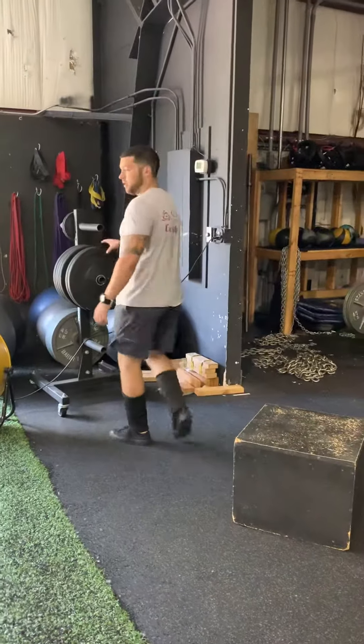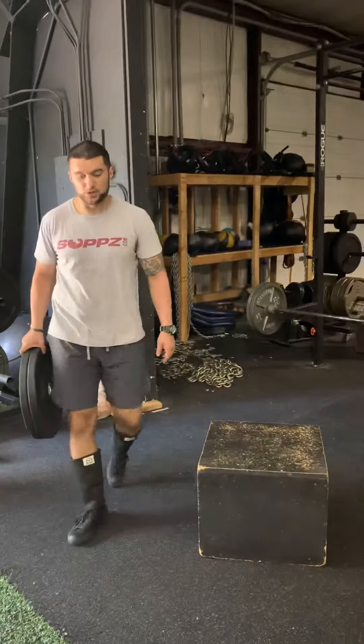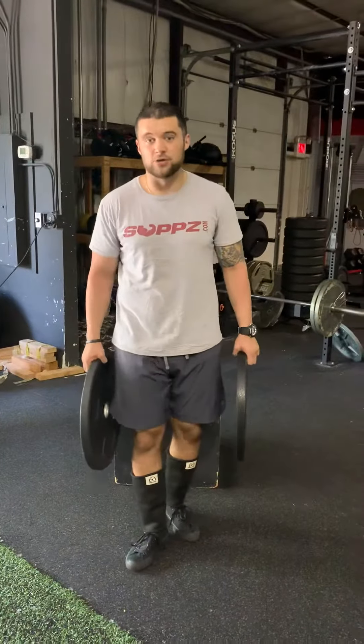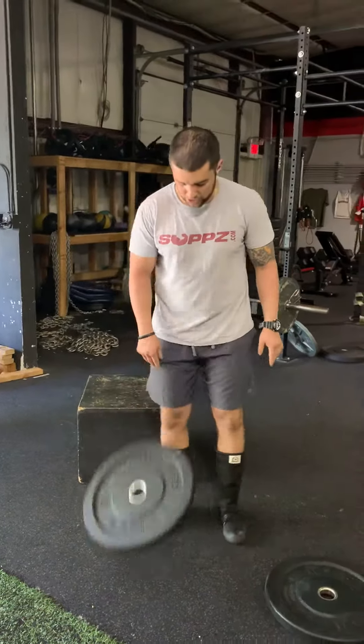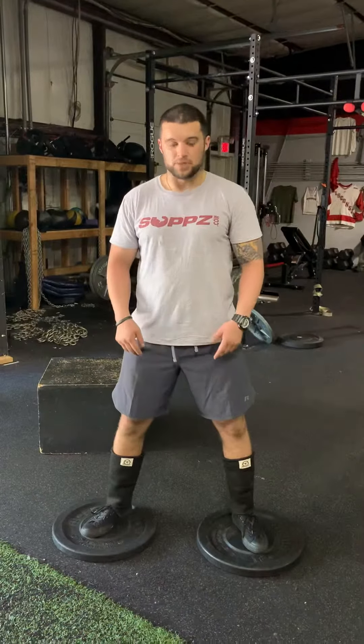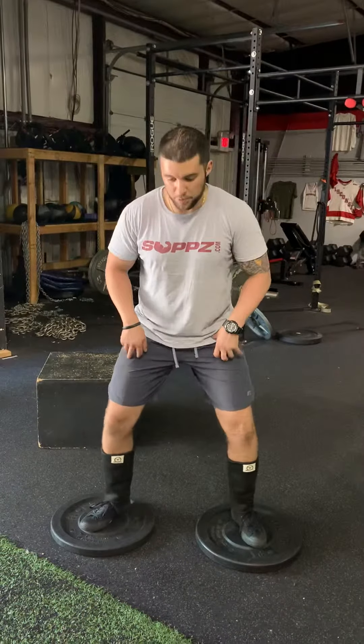The next cue I want to talk about is spreading the floor — making sure we're driving our knees out the entire time and making sure they don't collapse. A simple tool I like to use to teach kids is to put two 10-pound plates on the ground. I tell them to stand on them, and when I say 'spread the floor,' I want them to think about pushing each plate — one to the left and one to the right — which is going to drive the knees out.